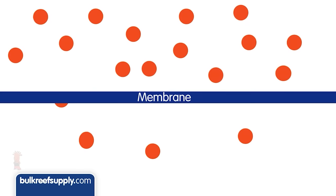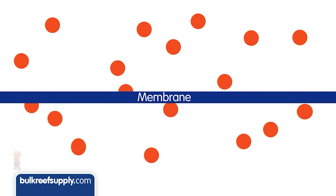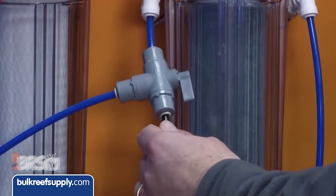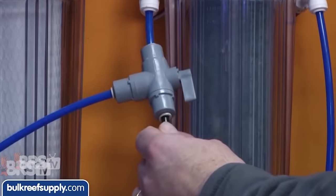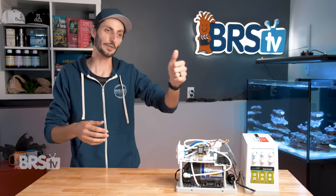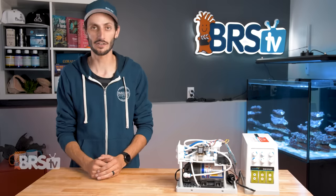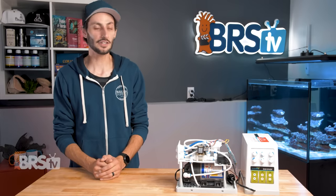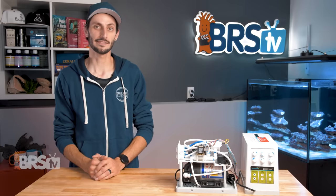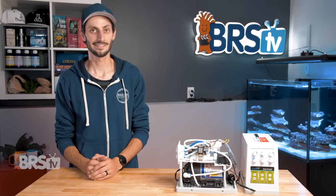There is one thing it does not do automatically, which is prevent TDS creep. There are a few ways to tackle it, like using a three-way valve to tee off your product water line so that you can divert that water to a drain for the first few minutes the unit is running. But if you want to automate it so you don't have to stand there and turn a valve and wait, there is a device you can hook up to your collection container for your RO water that is going to solve that issue. I've talked about it before — together they're kind of my dream team.